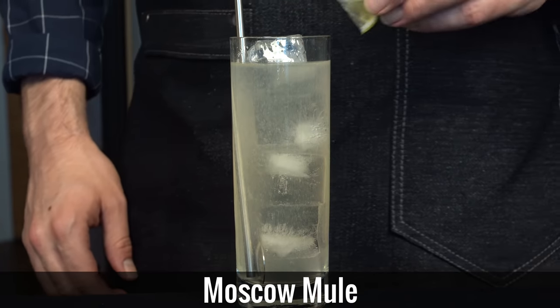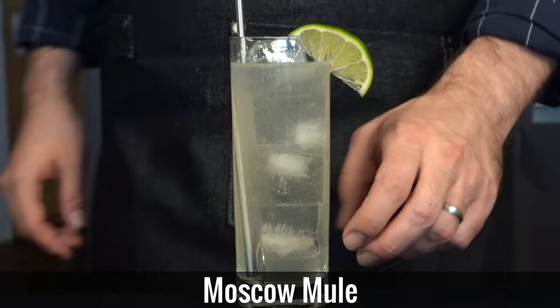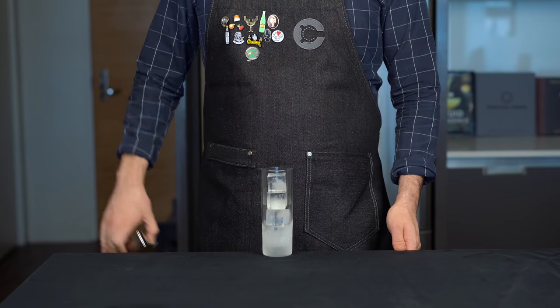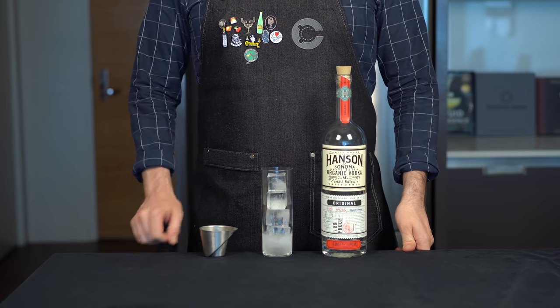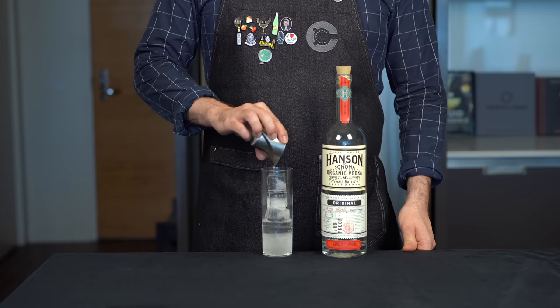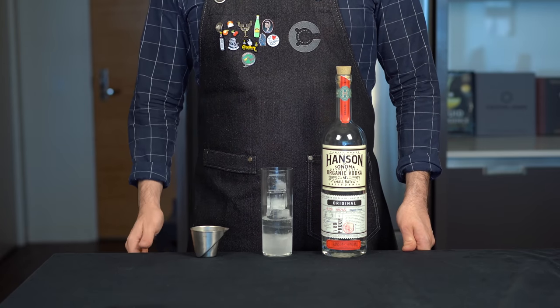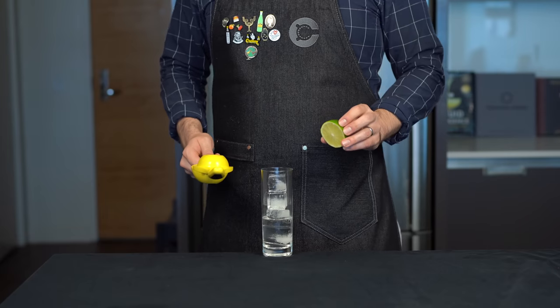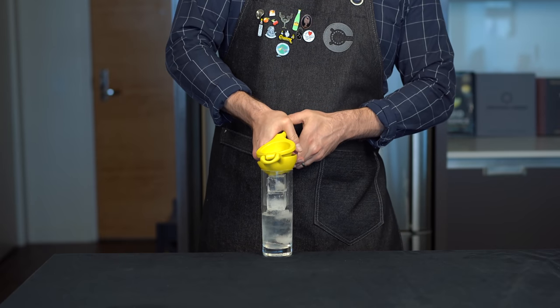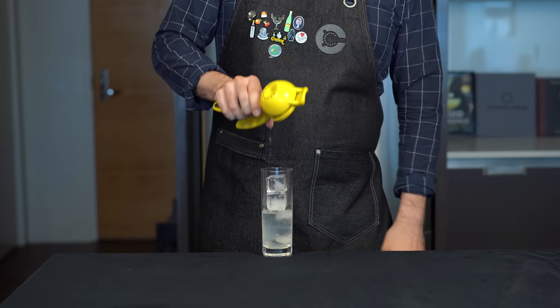Next up, the classic vodka cocktail with a bit of a kick: the Moscow Mule, one of my favorites. You can use a copper mug if you like, but I'm just gonna go with a Collins glass and fill it up with ice. I find this drink really needs a bit of citrus and I just kind of eyeball half a lime squeezed in here. You could use lemon if you prefer, but it's up to you.